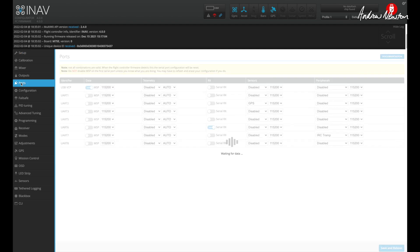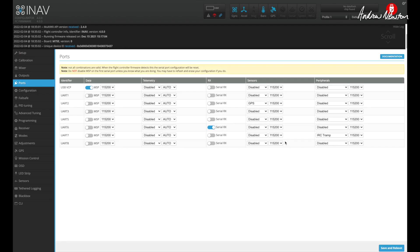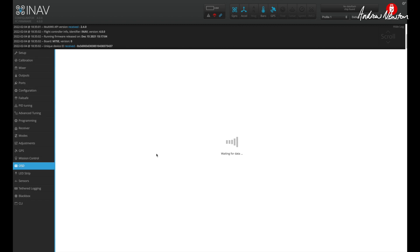To configure Tramp UART control in iNav, connect the board to iNav, go to Ports, and select whichever free UART you're going to use — I'm using UART 7, that's the T pin on UART 7. Select Tramp in the peripherals. If you had a Smart Audio board or a DJI video transmitter, that's where you'd select those. For this video transmitter we need Tramp. Save and reboot.